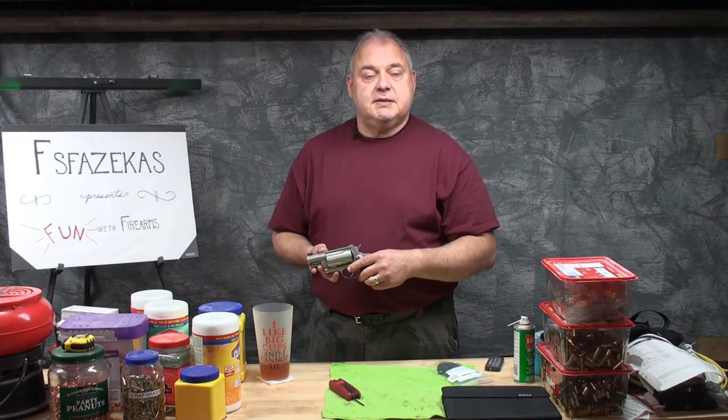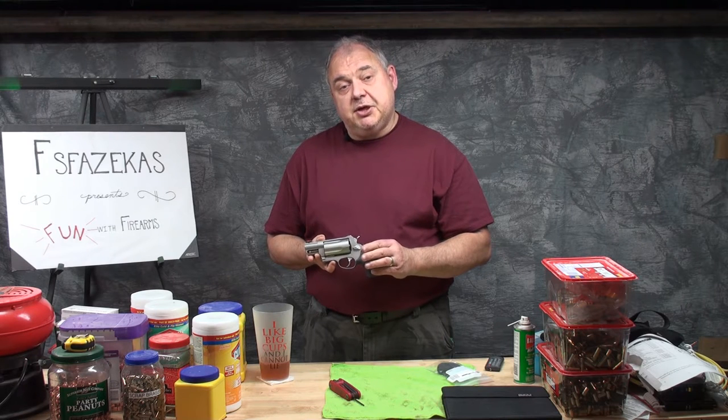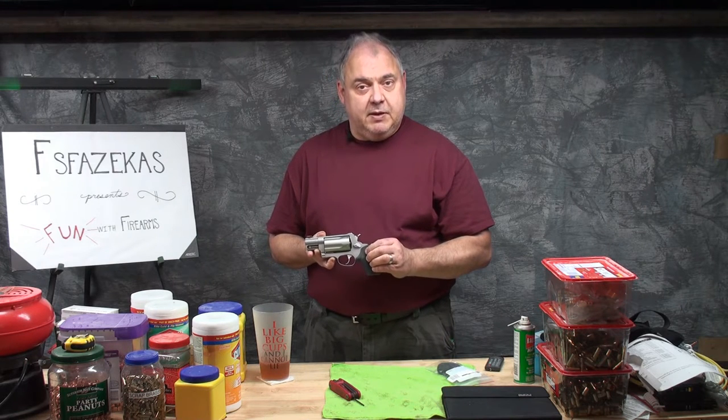Hey YouTube, good to be talking to you today. Today I'm going to be doing a short video on my Taurus Judge Public Defender.